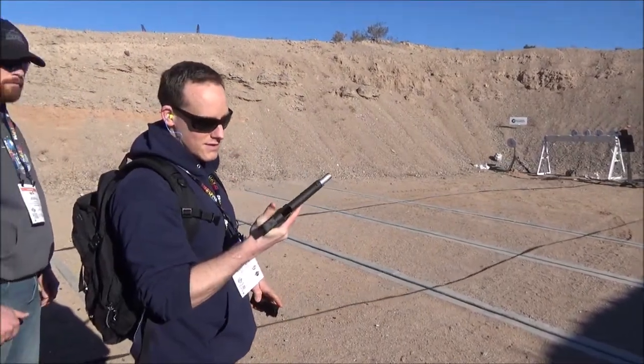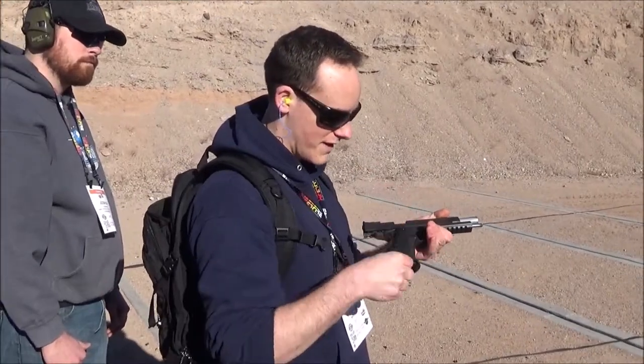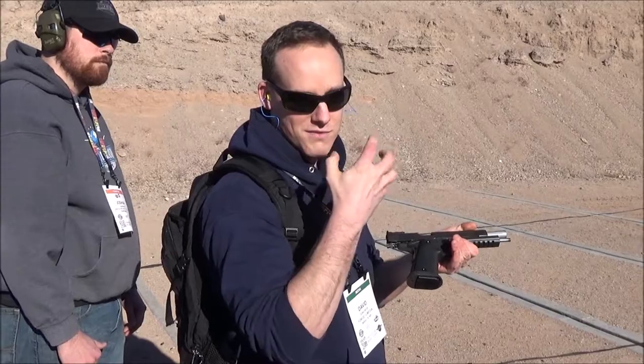It's pretty soft. The single stack lets you get a little bit more control, and for people with bigger hands this would probably be perfect — even with medium hands.